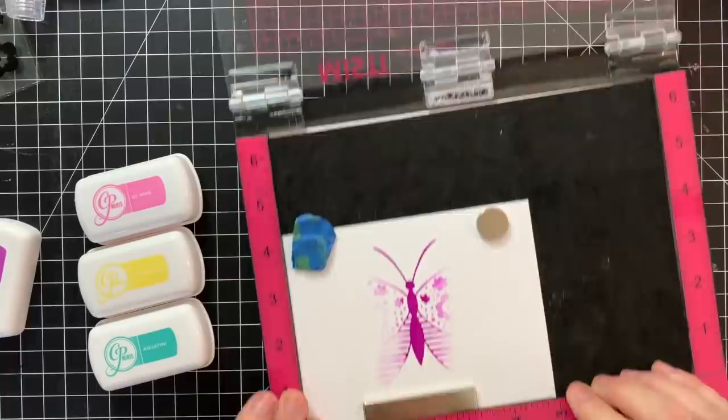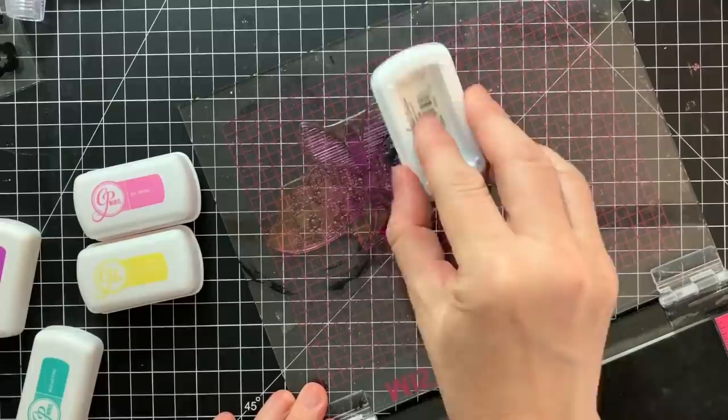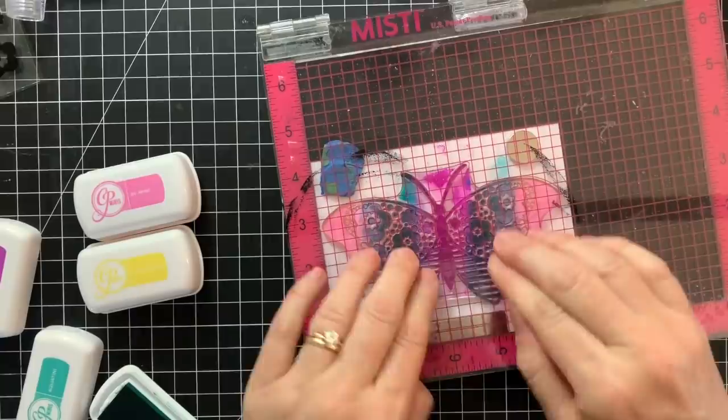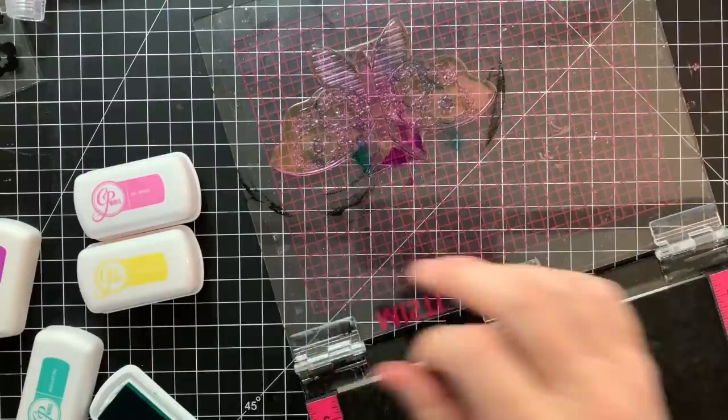Another great tool I recommend for good stamping results is the MISTI stamping tool. You put your paper in the corner, put your stamp on top, pick it up with the door, and then you can stamp over and over and your stamped image will go in the same exact place every single time.